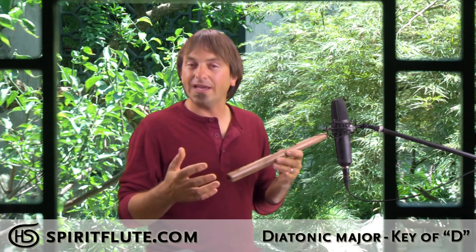And really, that's what playing different scales is all about — it's all about playing in new ways. So this is what the scale sounds like.